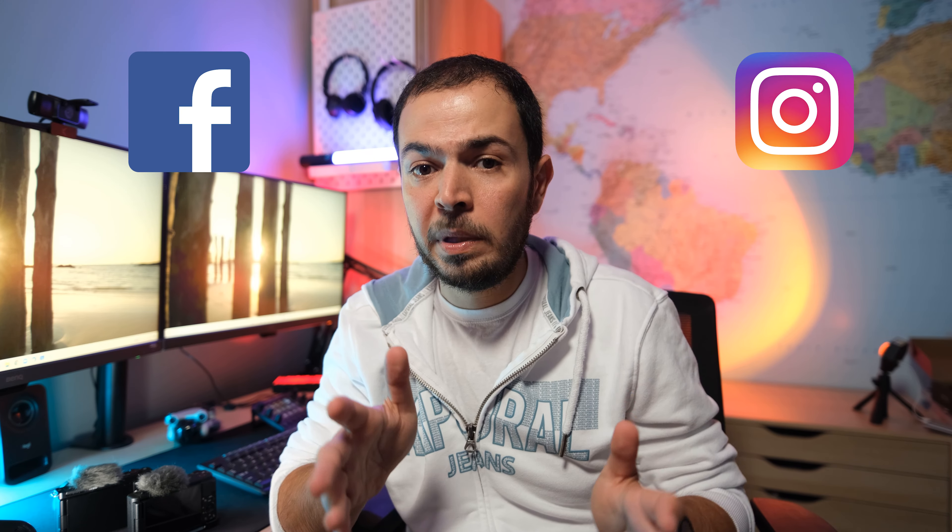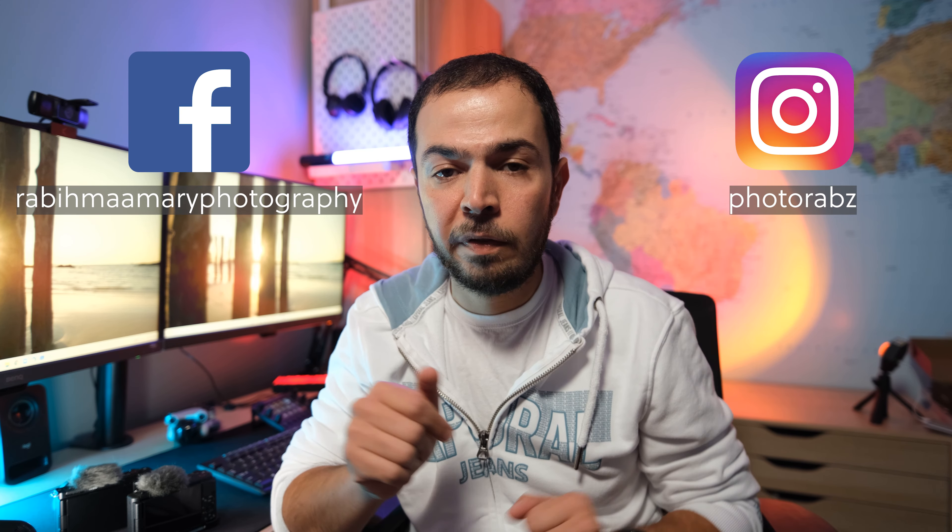That's it for today's video. Please hit subscribe, like, and ring the bell so you receive all notifications about my future videos and posts. You can also follow me on Instagram and Facebook.